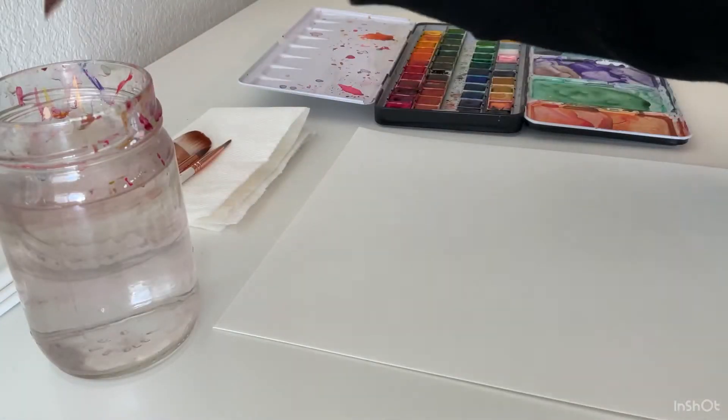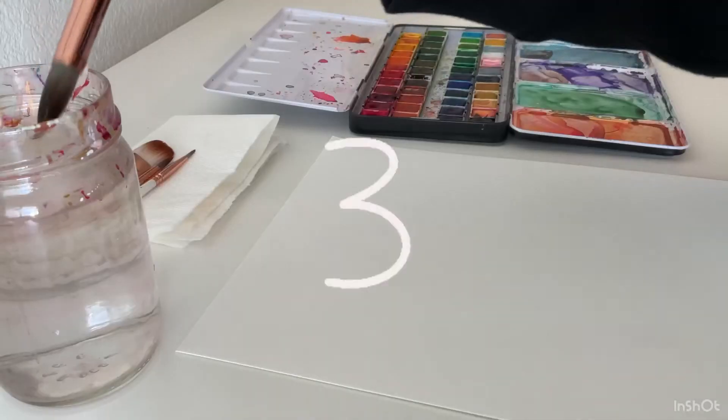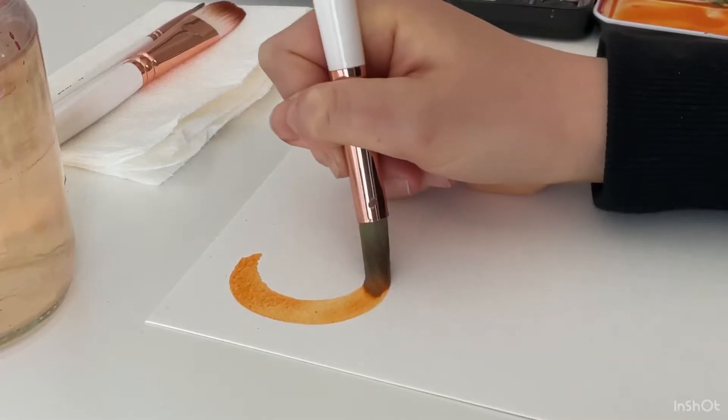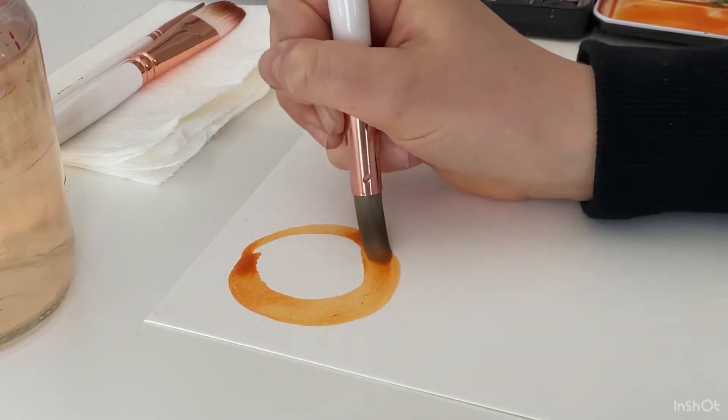Go ahead, grab your paintbrush, dip it in some water, and we can get started. I'm just going to mix the color of orange that is already on my palette, and then I'm going to start off by just making a simple circle. That's all this is for the main shape of an orange — it's that easy.